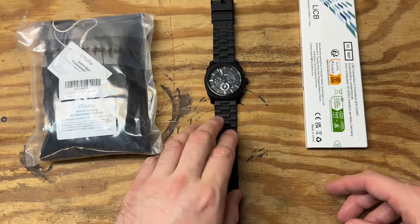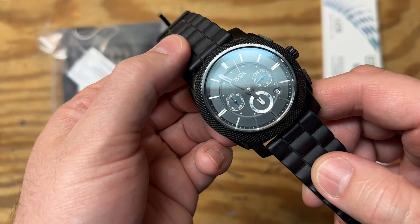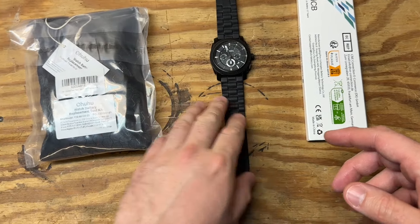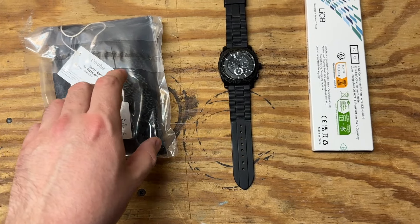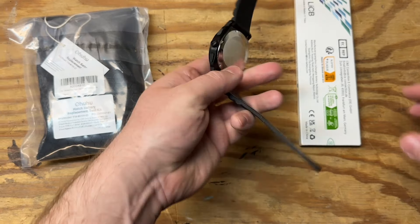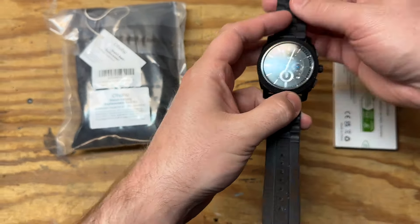As you can see, we have our Fossil watch and it is very, very dead — no movement whatsoever from the second hand. We also have our repair kit, which is supposed to come with a vise that holds the watch face in place, a special tool that interlocks with the back case to pry it off, some small screwdrivers, and gaskets to help seal up the back cover. I got all of that for under nine bucks, which honestly isn't a bad deal at all.